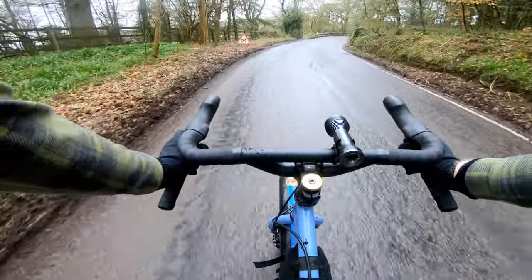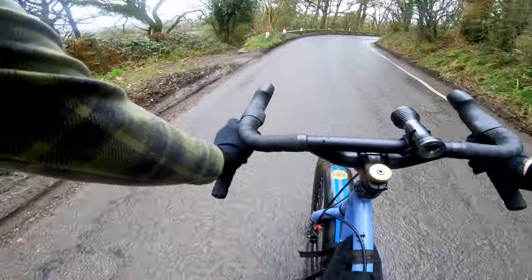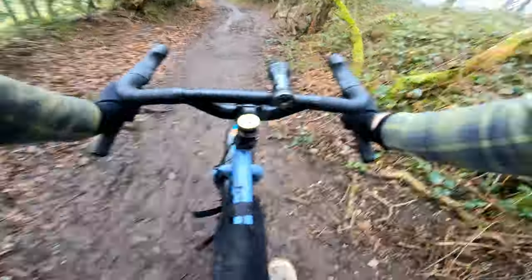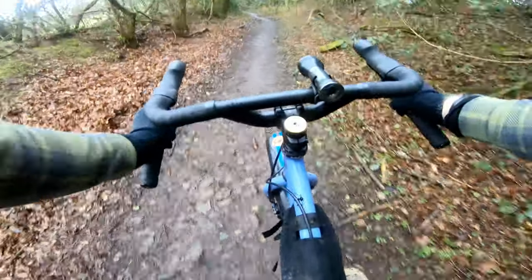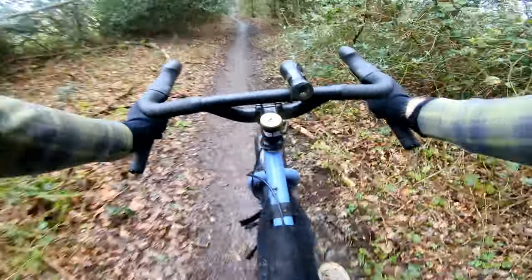And now for what is locally known as the tank slapper, because of its muddy nature — usually only at the bottom but seems to be everywhere this year. That was a rather saddle-to-the-gonad moment — not good. Actually that was worse last time I rode it.